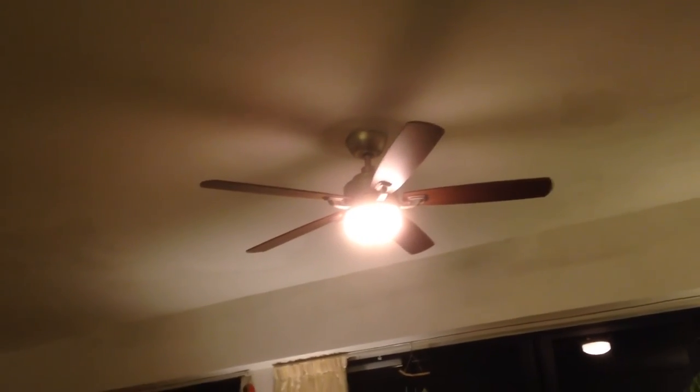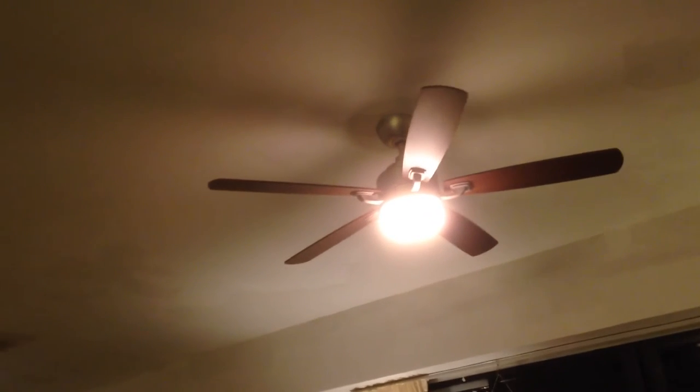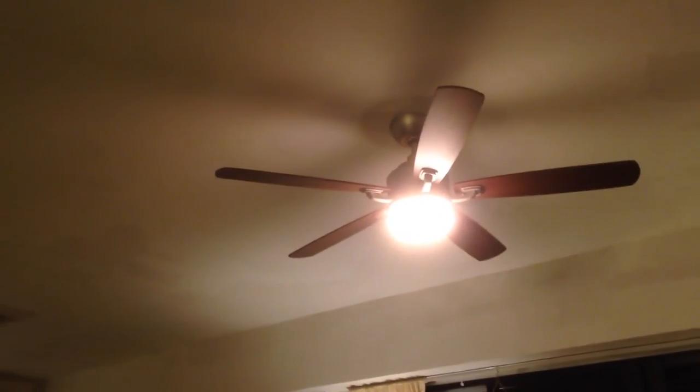There's a bit of a leak problem, so the humidity in here has been really high. The mold has probably been here since before we started using this air conditioner a lot.